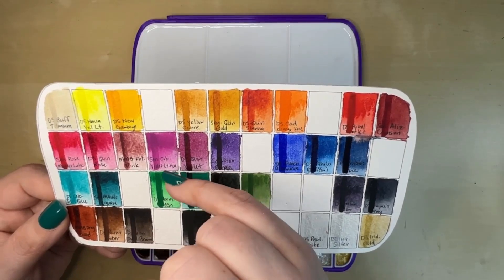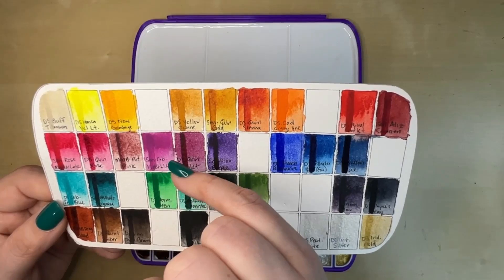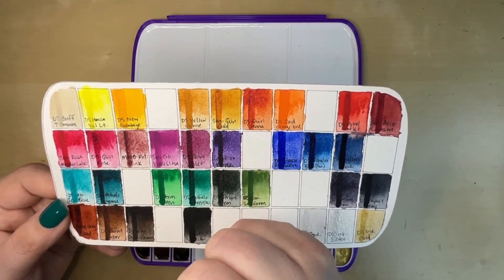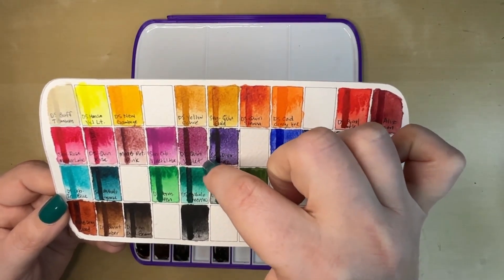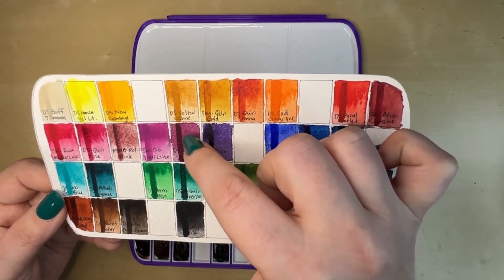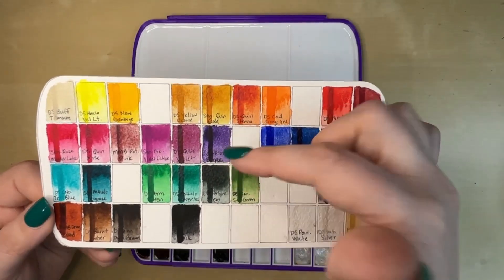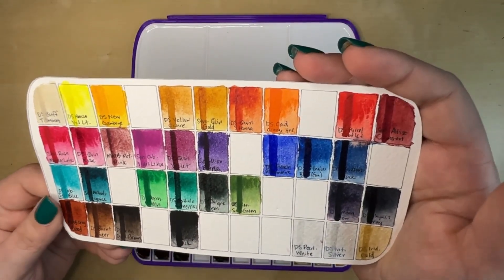Sennelier's Cobalt Violet Light Hue, which is again a little more opaque than some of my other colors. It is a kind of purpley pink that I think fits well. I don't have a traditional mauve in this palette, but I do have Daniel Smith's Quinacridone Violet, which is what I use as my mauve color in my Daniel Smith palette. And then I have Sennelier's Dioxazine Purple — it is one of my favorite Dioxazine Purples on the market. I absolutely love it, can't get enough of it.